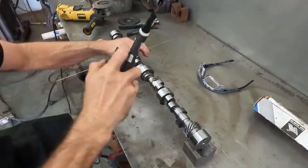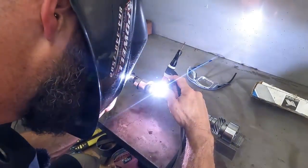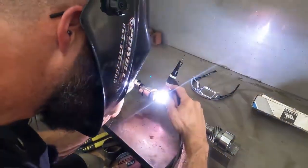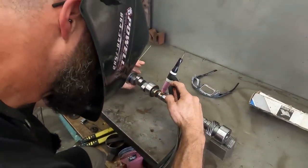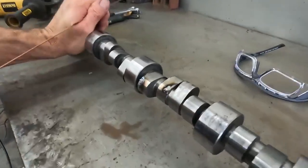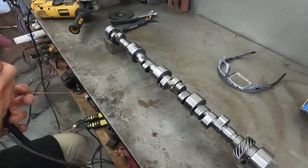Just a little bit more over here beside it. So we just ran that edge right there where it's kind of rolled over, and then it had a little ugly spot right there in the middle.